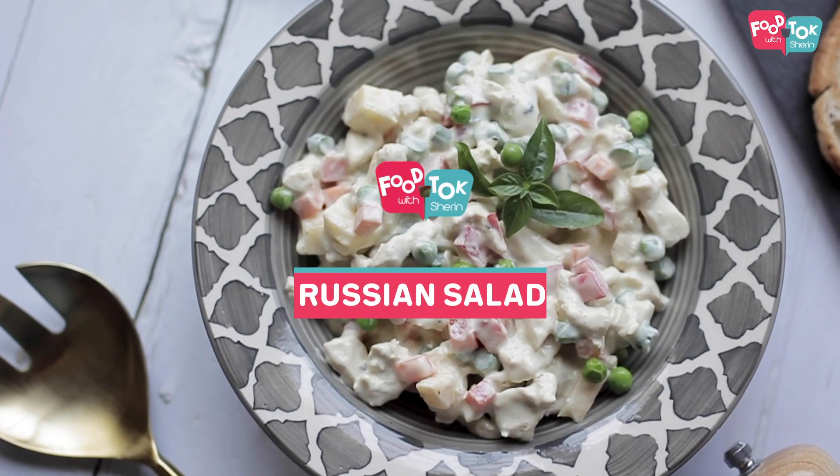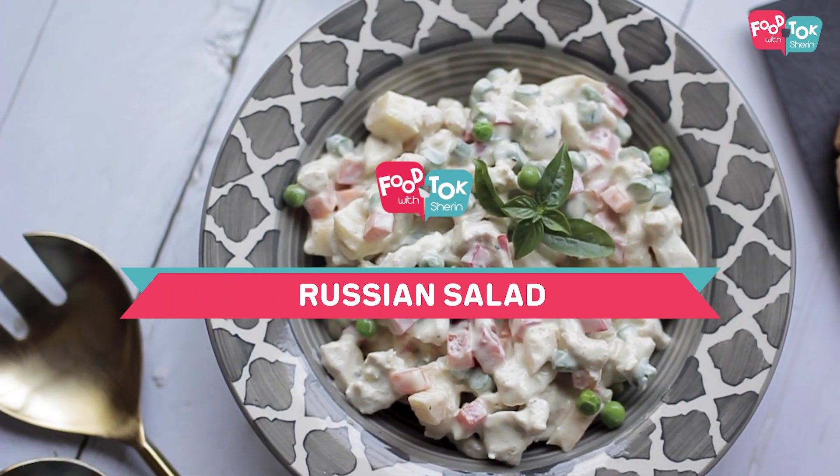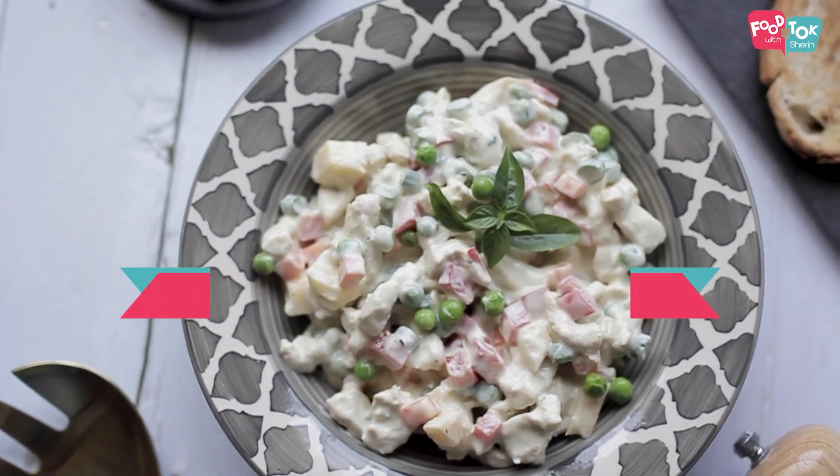Welcome to the Tuesday Health Series on Talk with Sharon. It's another salad day today — I'm going to share the recipe for a Russian salad. I'm using chicken here, but for a vegetarian option you can skip the chicken or replace it with other options like paneer or tofu as well.